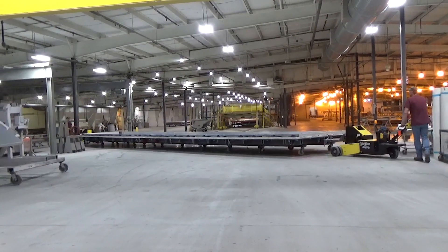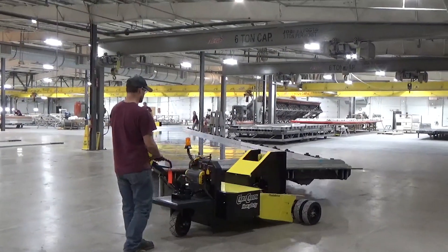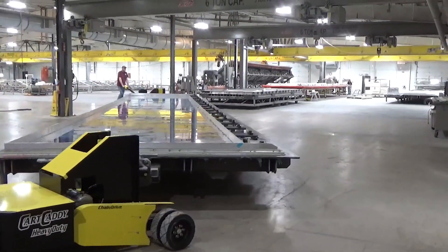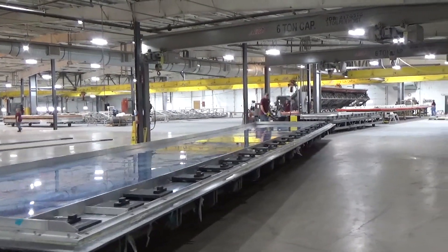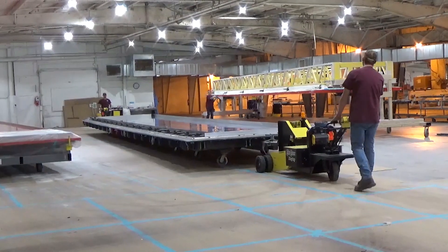I went online and looked for something that would safely move large mold cards, and I found DJ Products — it looked like they'd done something with that before. I worked with a sales engineer at DJ Products and they recommended that we put a cart caddy on each end to be able to maneuver our carts safely around the poles in our building.